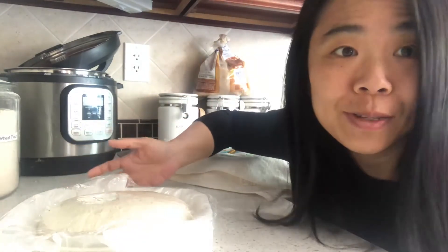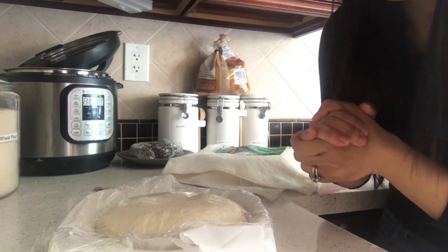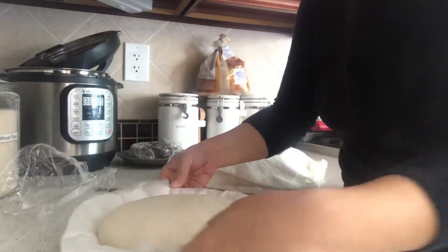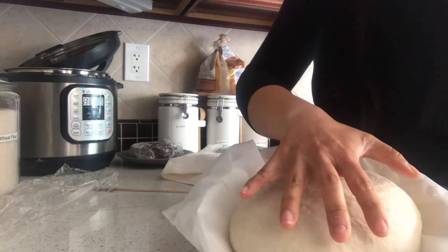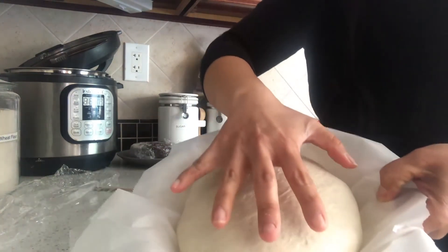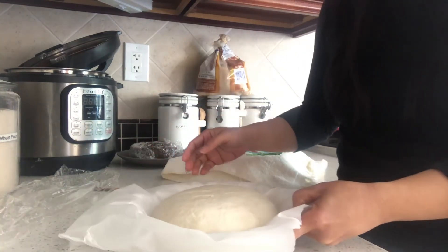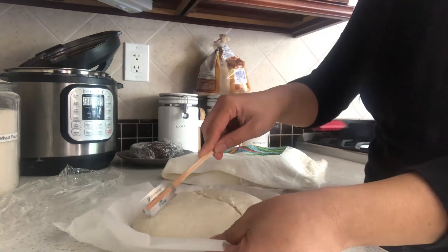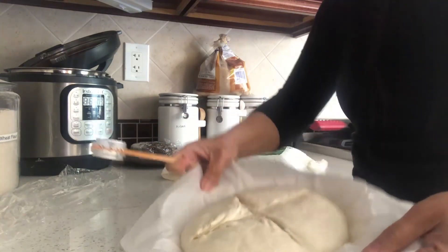It's the right time to bake. The second proof has gone on for about two hours. Originally the dough was smaller than my palm, and now it is bigger - you can see it has risen quite a bit. Now it's time to score and bake. I like to score just a crisscross pattern. Then I'm putting it in the oven.